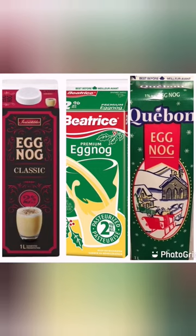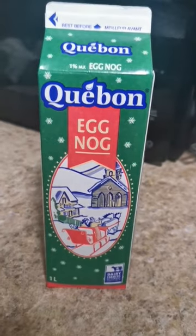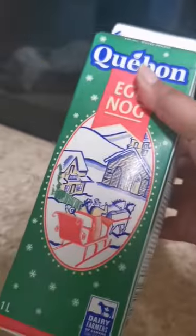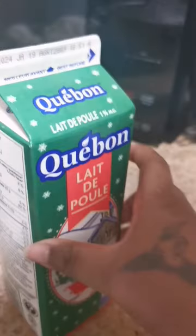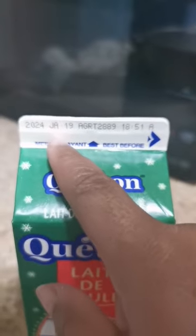These are the eggnogs that I usually buy. A lot of people that I know have not ever had eggnog, and we always have it for the holiday season. Here I'm showing you this is the recent one I bought — here are the ingredients as you can see — and you always have to check the expiration date to make sure it's good.